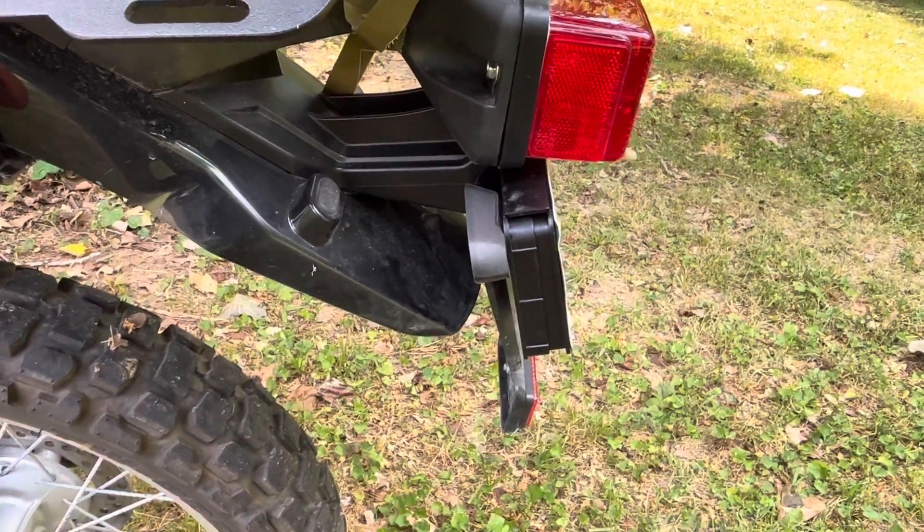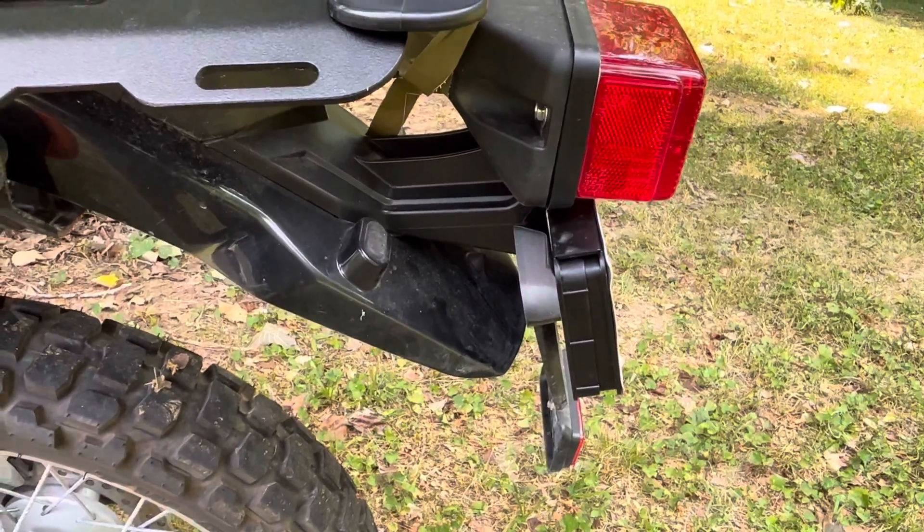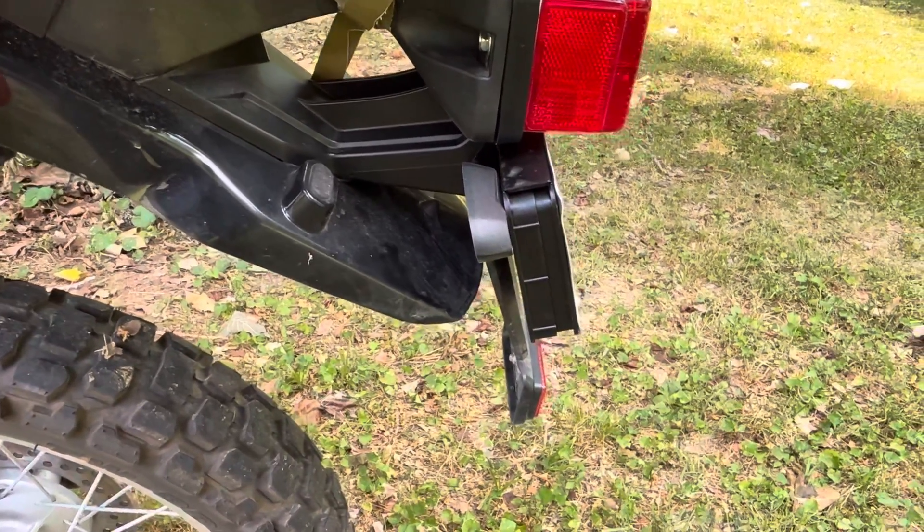It's called the Twisted Throttle Stash Box — it's lockable motorcycle license plate storage. It runs for $30 plus tax on Amazon, and the link is in the description down below.